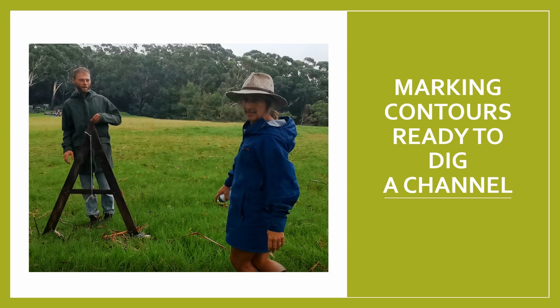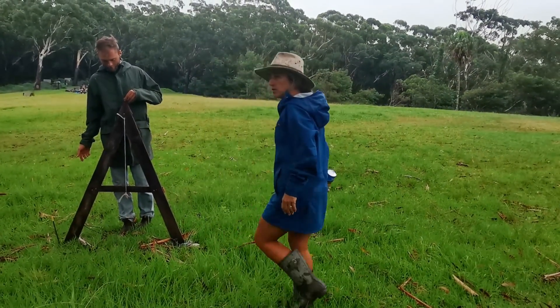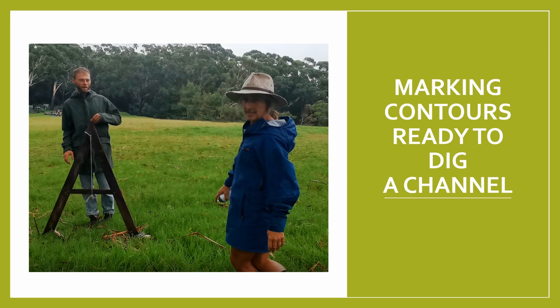Making an irrigation channel on Rowena's site involved precise calculations. Rowena made an A-frame and she's marking the ground as she walks along. Once we had the contours marked, we did the calculations for the irrigation channel to run 15 degrees off the contour. But first, it's good practice to get a feel for the slope and have a visual estimation of what each contour line should look like. Rowena explains this and how she felt that it hugged the landscape.